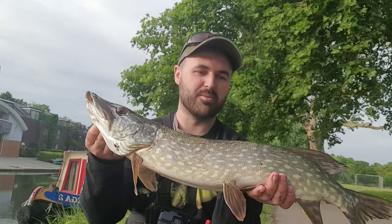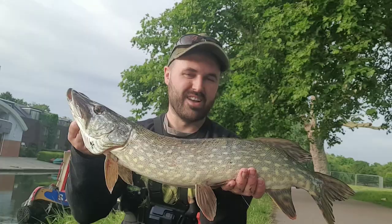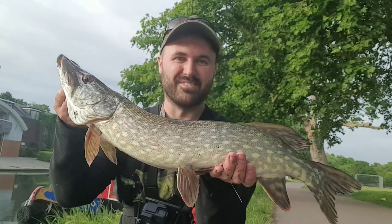First fish - first victim to the Miris Mouse. I only had that one out for about five minutes and we got one on. Let's get it back and see if we can get some more. Good fun.